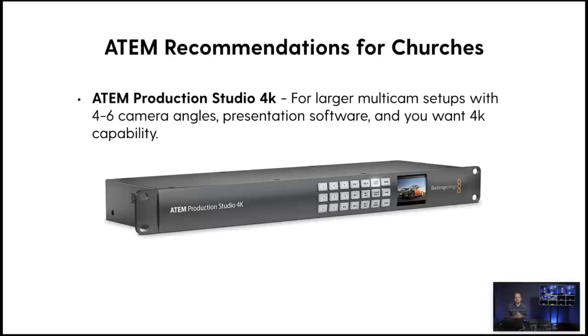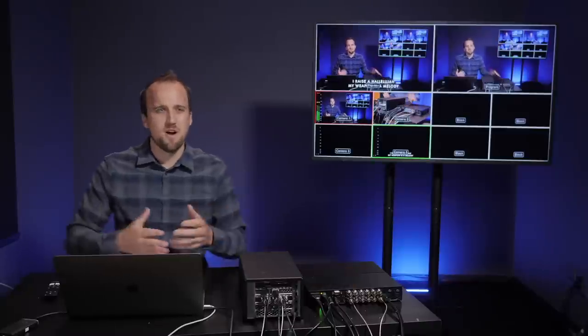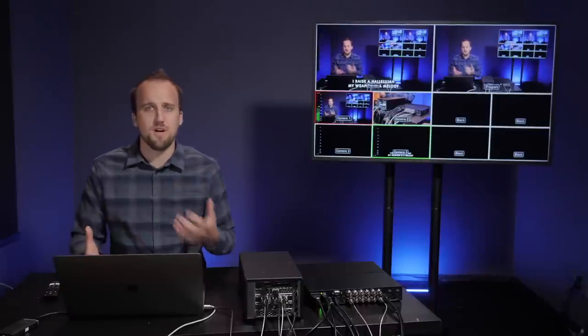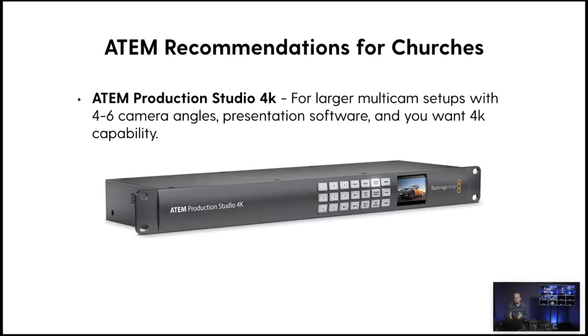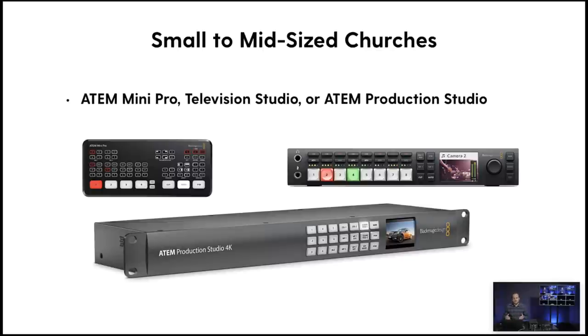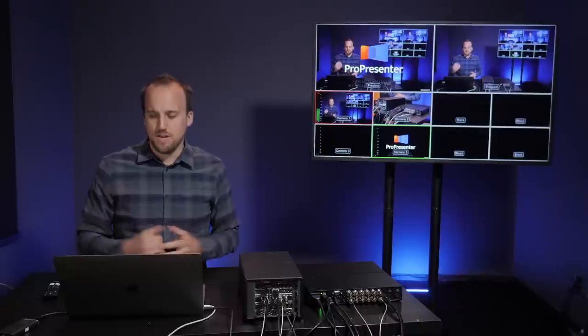My next recommendation is the ATEM Production Studio 4K. This is similar to the Television Studio HD but with 4K capability — again ideal for around four to six camera angles with presentation software. The Television Studio HD is great and most of our publishing is in 1080p HD, but I would prefer to do productions in 4K. My final recommendation is the ATEM ME series, which is for even larger multi-cam setups with ten-plus camera angles and 4K capability, though it costs quite a bit more. For most churches, I recommend going with either the ATEM Mini Pro, the Television Studio HD, or the ATEM Production Studio 4K.